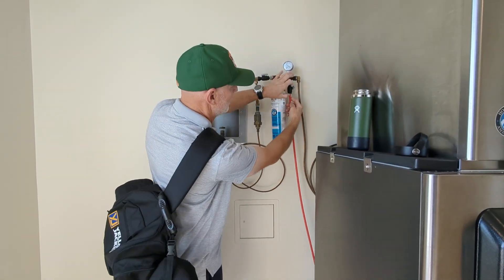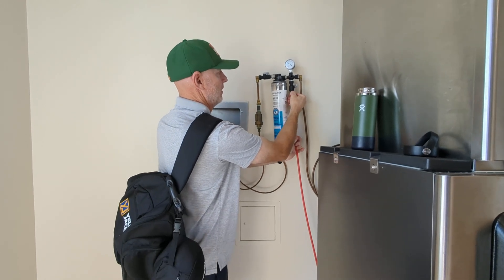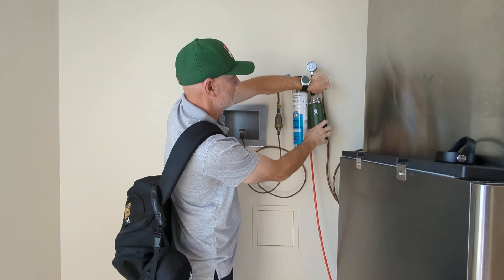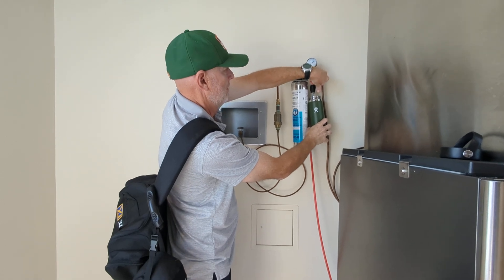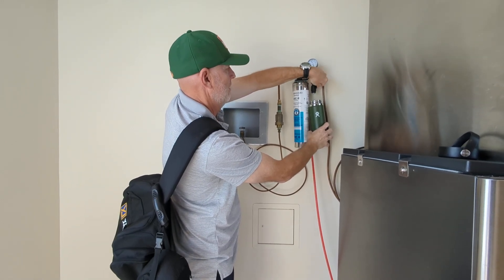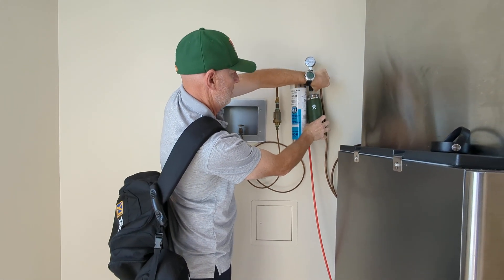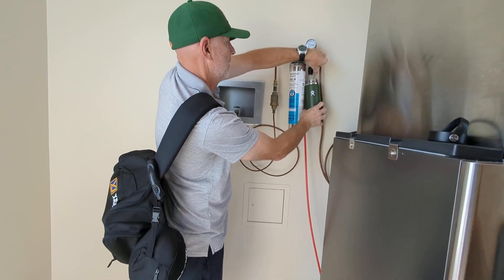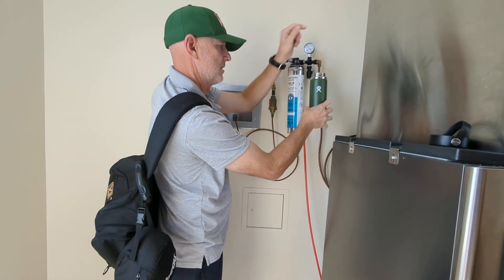Two ways you can do it. You just push this little tab up, pull that out, and you can pull it up right here like this. Just like that.